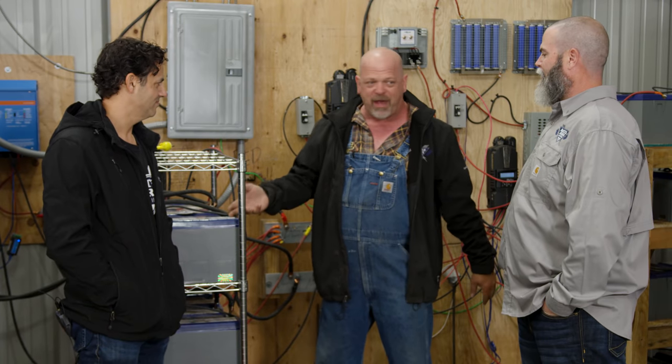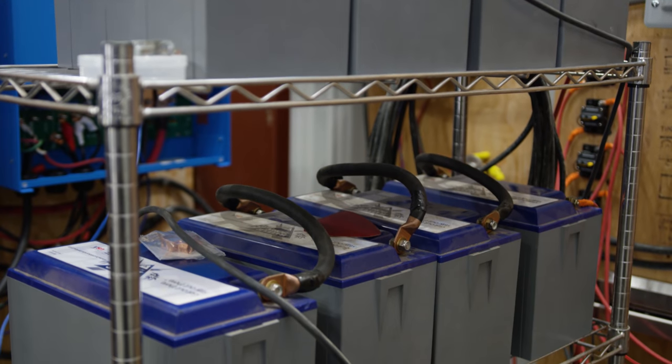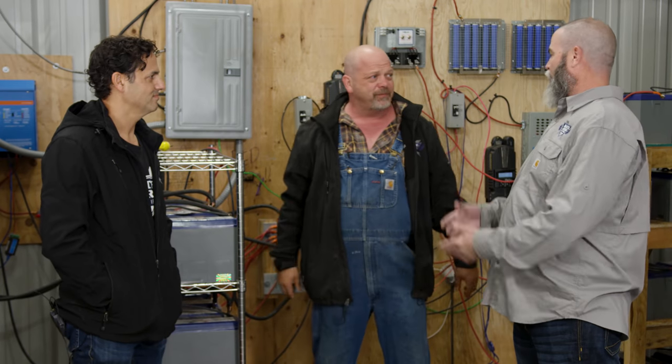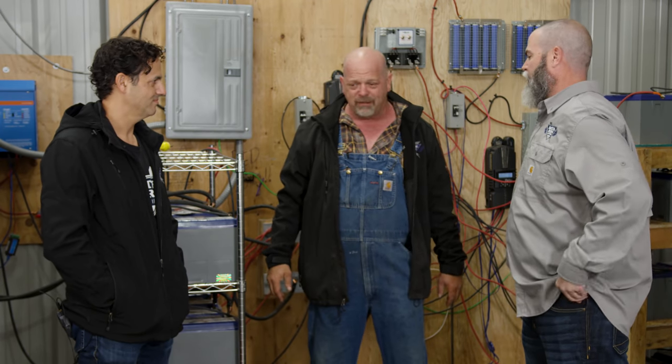So you have to constantly check that whole day to make sure your water's right and they're not overheating. But with these, they have a battery management system — if they get hot, they shut themselves down. It basically monitors all the conditions on the battery, and the BMS makes it so you don't have to think about it.